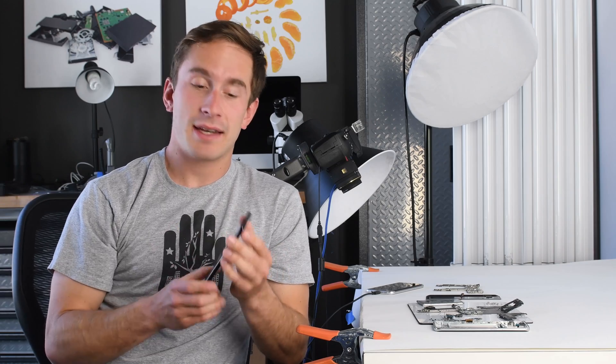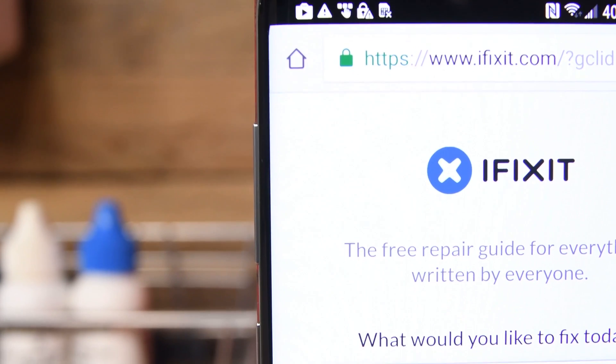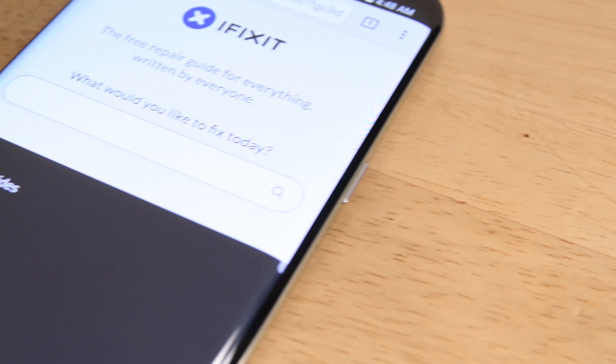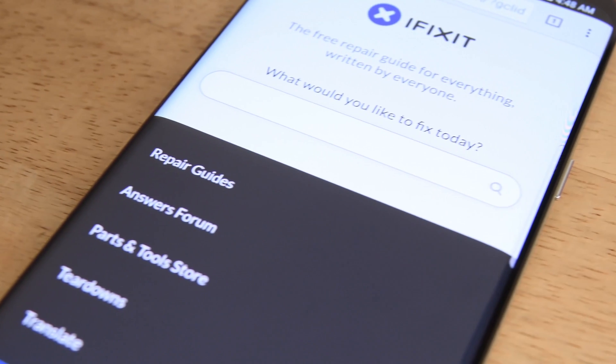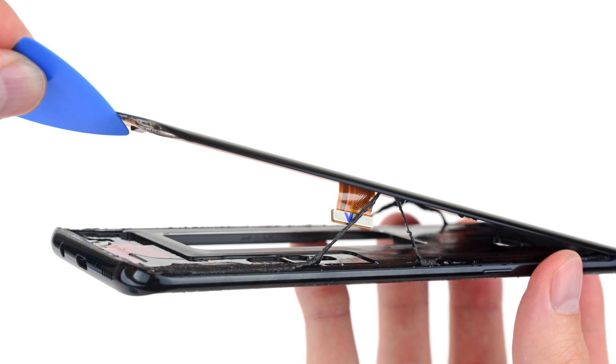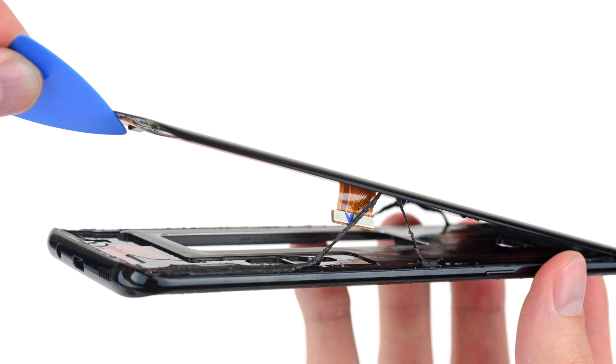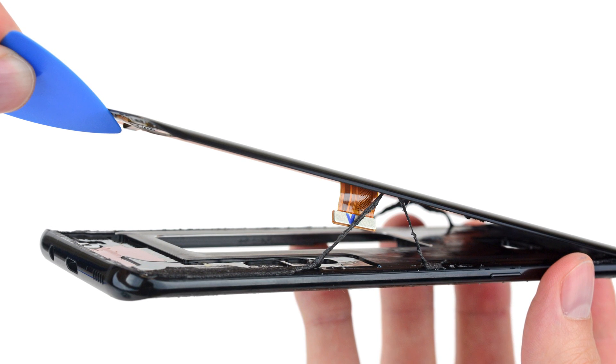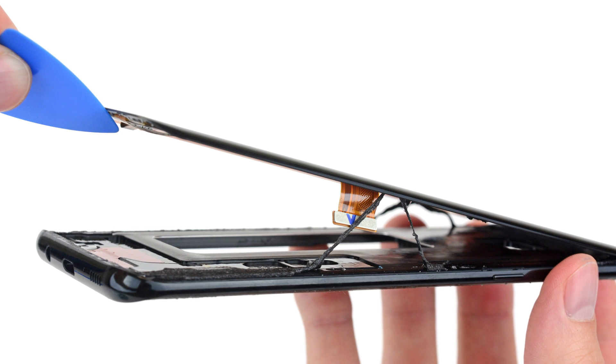We also removed the display. The edge-to-edge display looks very nice and feels nice in the hand. That being said, it's pretty hard to take off — it's heavily adhered to the phone — and although we were able to remove it without damaging it, people that aren't experienced might have issues trying to remove this without cracking the OLED or the digitizer.